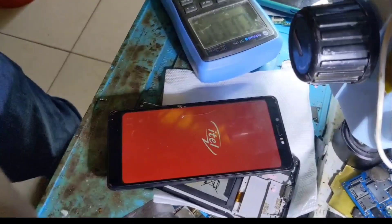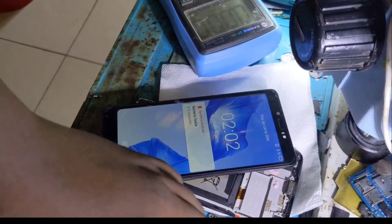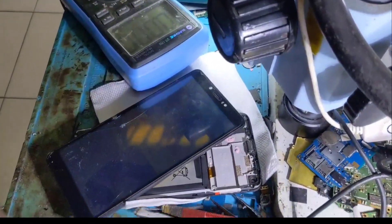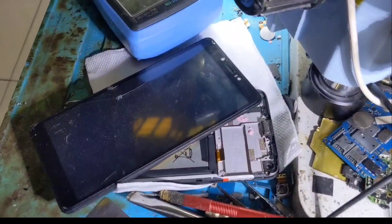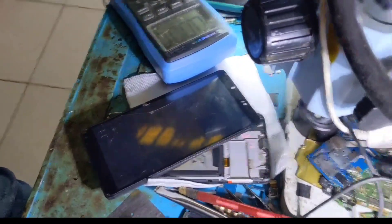Now we see the phone is powering on — it's powered on. Our job is well done. The steps to change the power IC are like this. If you are a hardware technician, you can contact me.